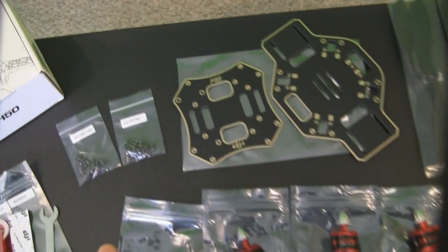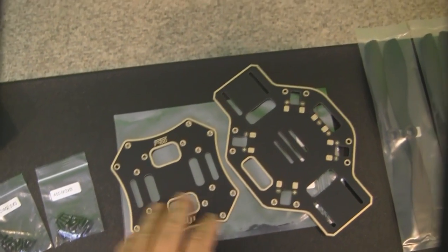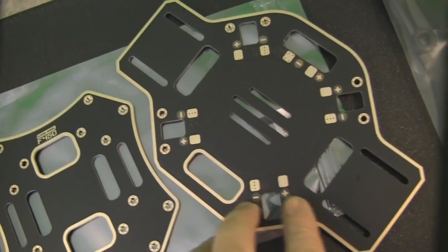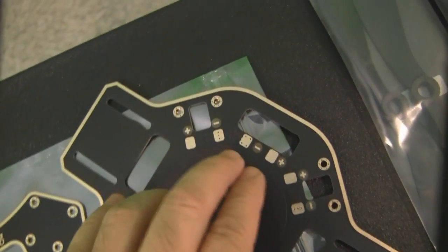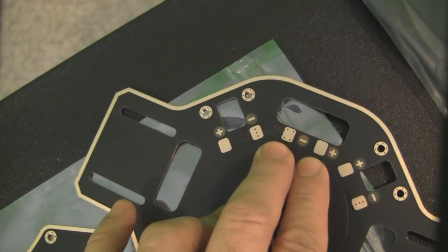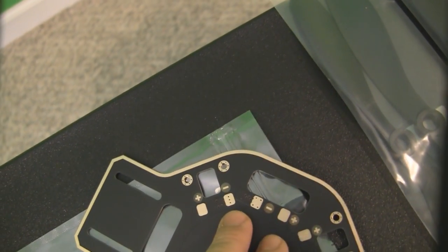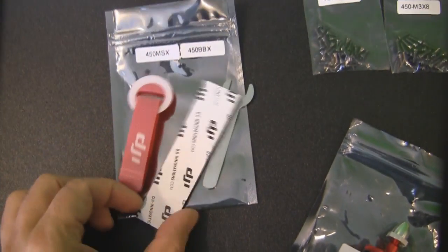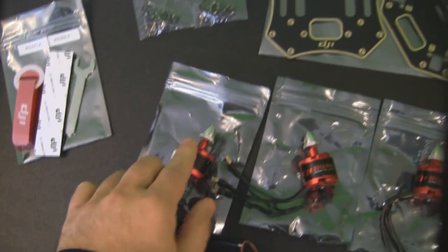Also included, you get the two main quadcopter frame pieces — the upper and lower piece. They already have all the positions where you solder on the ESCs, the positive and negative contacts. Your main battery leads will be soldered on the connector, and I'll probably be using an XT60 connector. The kit also comes with all the hex wrench bolts to put the frame together, a battery strap, Velcro to hold the battery down, and a little wrench to tighten up the prop adapter on top.